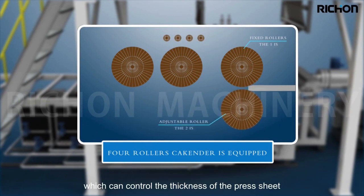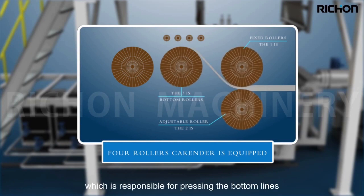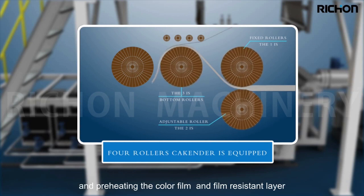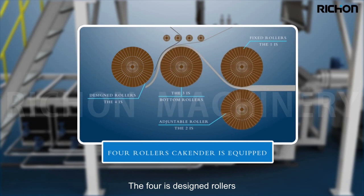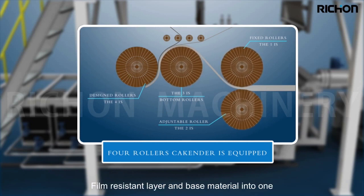Roller one is a fixed roller. Roller two is an adjustable roller which can control the thickness of the press sheet. Roller three is a bottom roller responsible for pressing the bottom lines and preheating the color film and wear resistant layer. Roller four is a designed roller applied for pressing the color film, wear resistant layer, and base material into one.